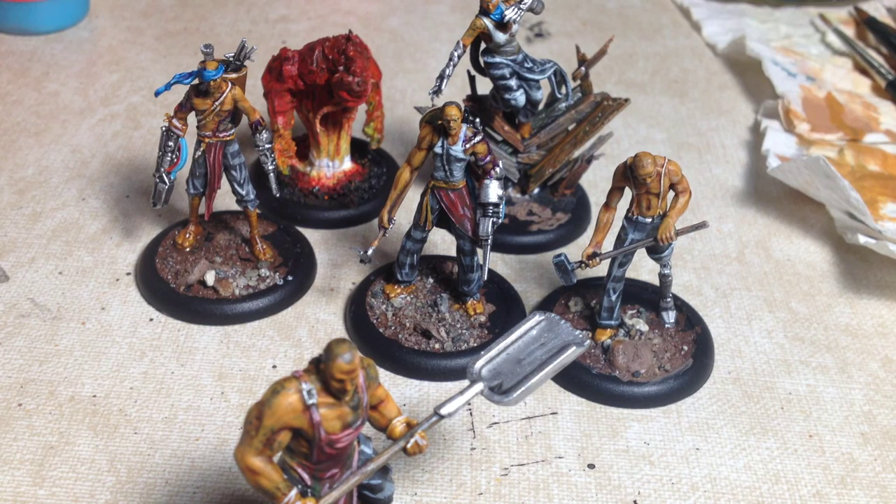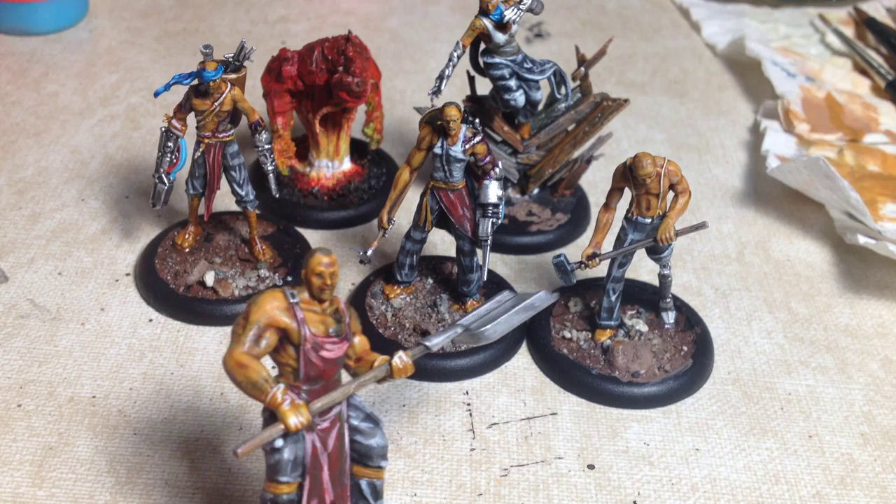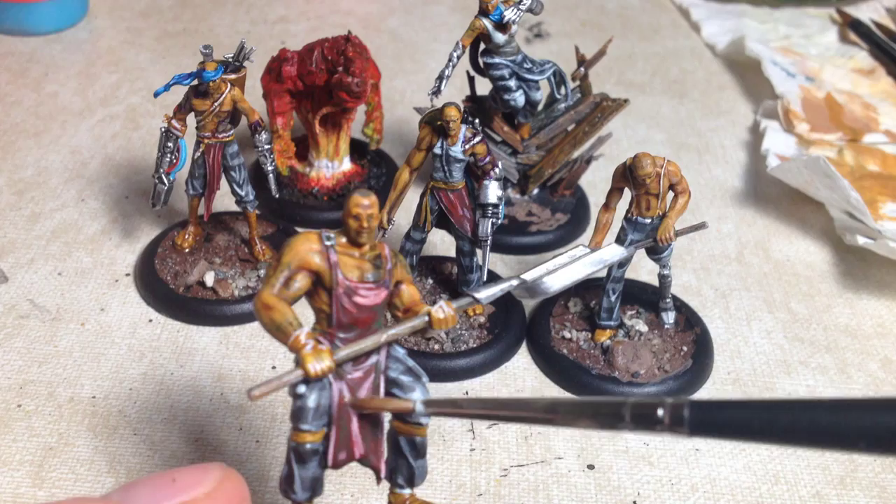All right guys, I'm trying a new way of painting with this crew here from Malifaux, the railway crew. I'm going to try to have really dark recesses on them and I'm just working to have almost white in the end.